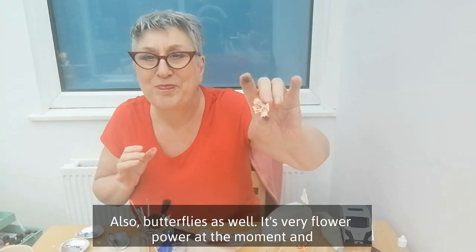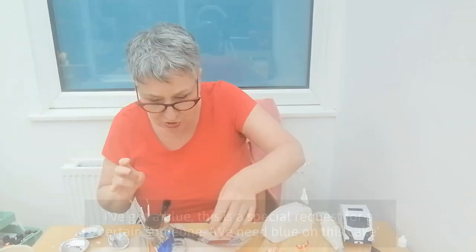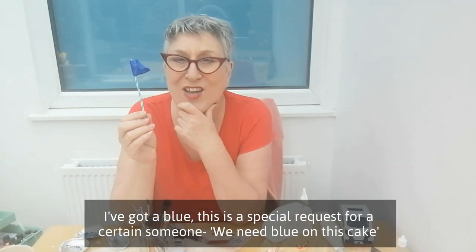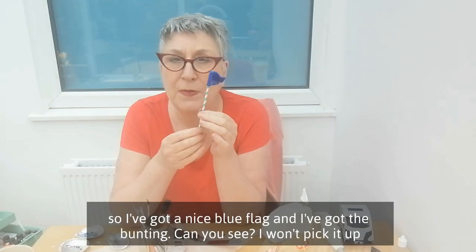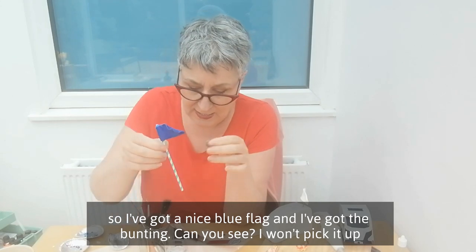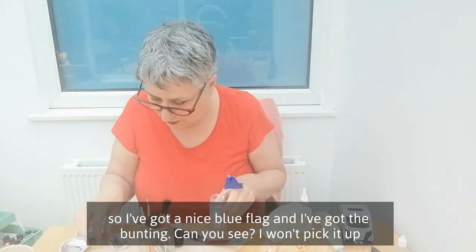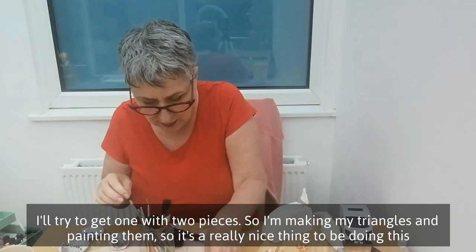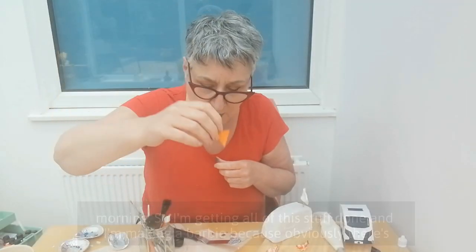It's very flower power at the moment. I've got a special request for a certain someone — we need blue on this cake. So I've got a nice blue flag and I've got the bunting. I won't pick it up, I'll try to get one or two pieces showing. I'm making my triangles and painting them. It's a really nice thing to be doing this morning.